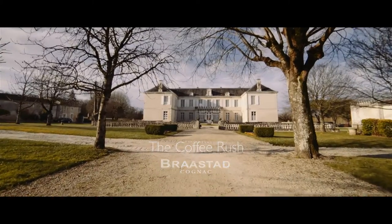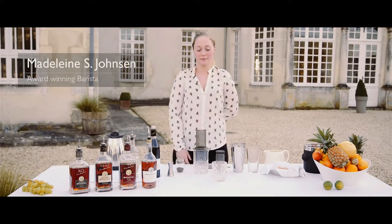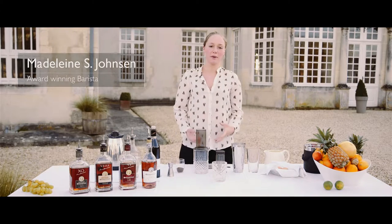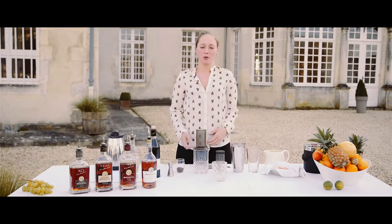This is Madeleine from Chateau de Triac in France. Today I'm going to brew with an AeroPress. You can, of course, use other methods. This is just very easy, very fast, and I like brewing with this method.